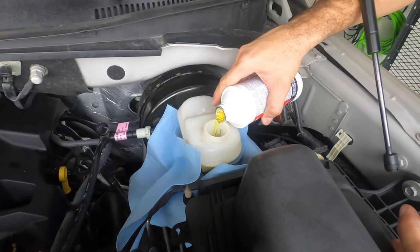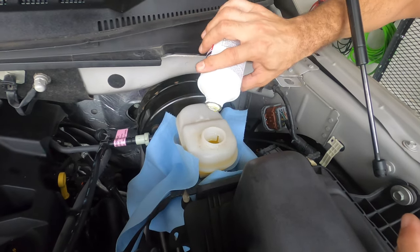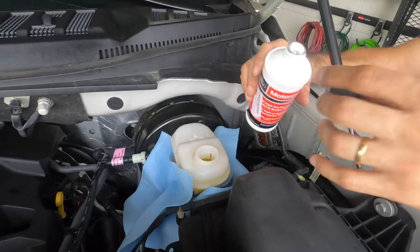Now that we've pulled most of the old brake fluid out, we're going to start pouring fresh new fluid in. Curiously enough, the new Motorcraft brake fluid is yellow. All right, so we've got a whole pint in. Now we're going to start pulling it from the wheels and we'll monitor the level as we go.